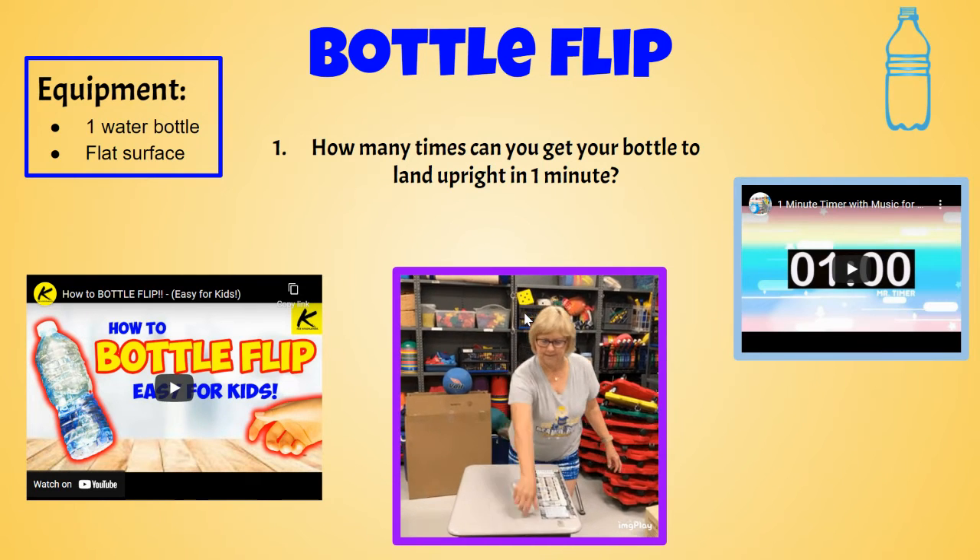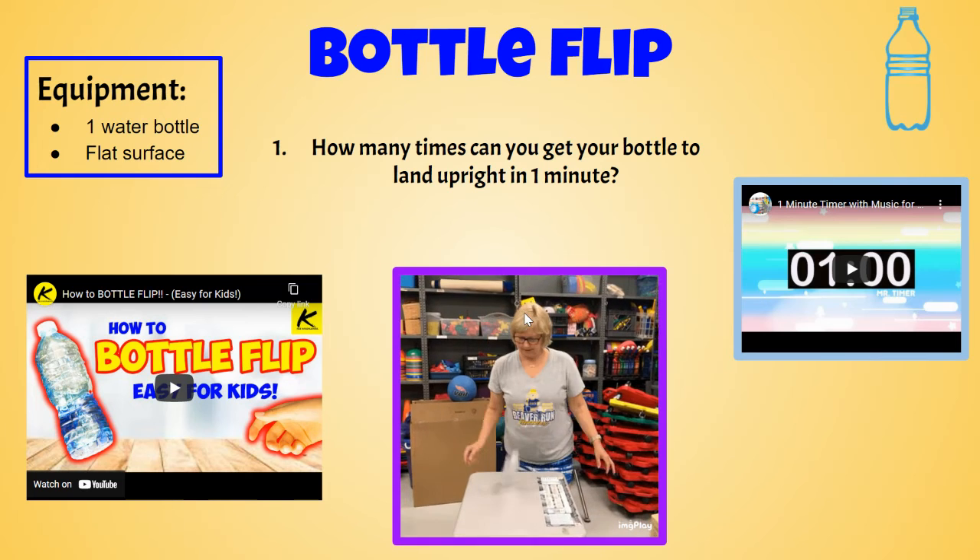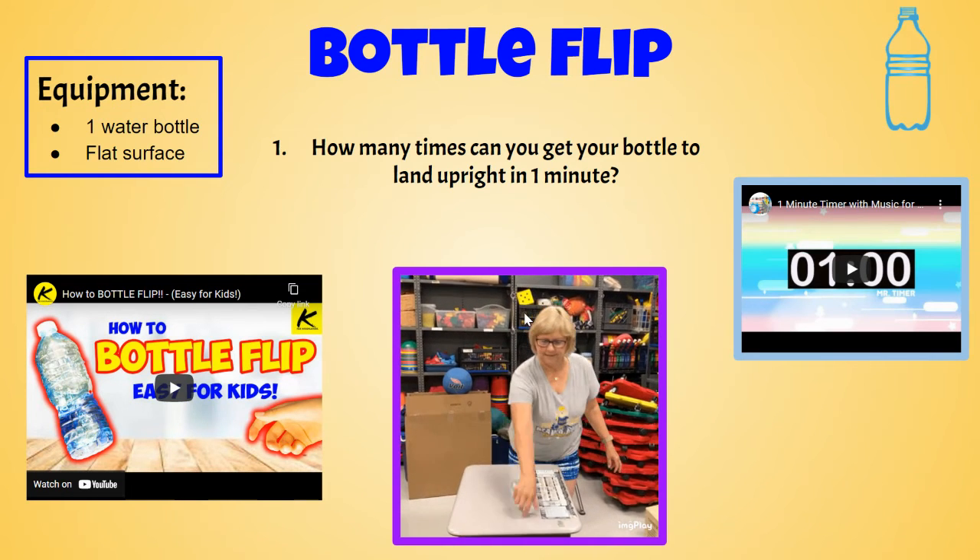Bottle flip. Click on how to bottle flip and learn how to do it so you can beat Ms. Workman.